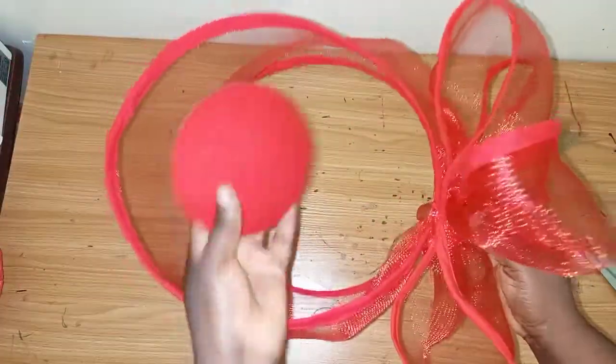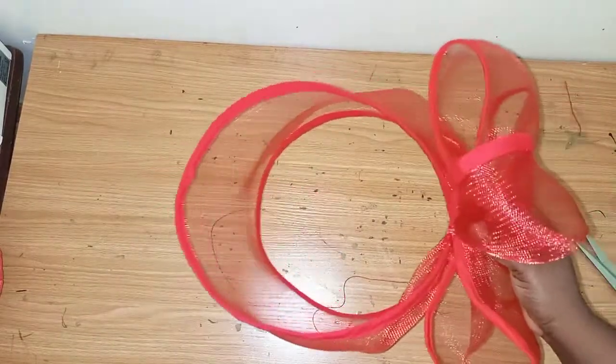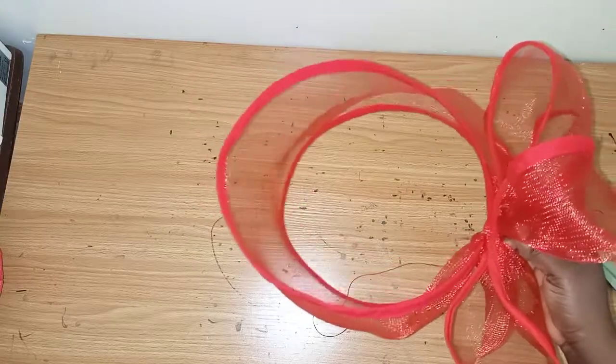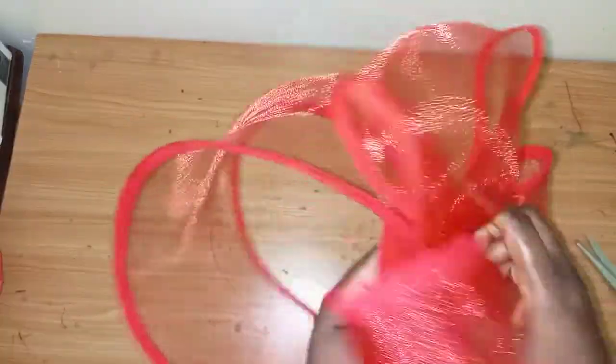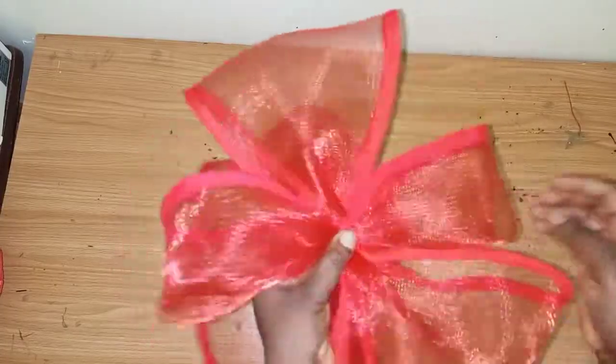This is what I have after sewing. The next thing I'll be doing is sewing it to this ready-made cap. At this point, if you don't have a cap like this, you can look for anything with a white surface — your felt fabric, crinoline, anything you can place this on. Go ahead and use it if you don't have a cap. I'll just sew it down on this part.